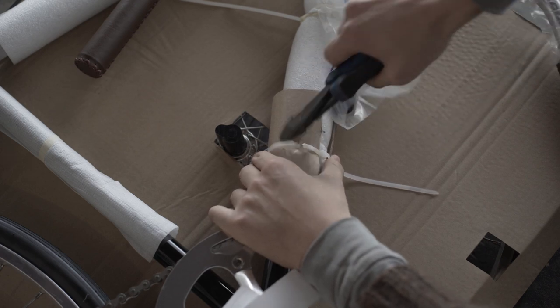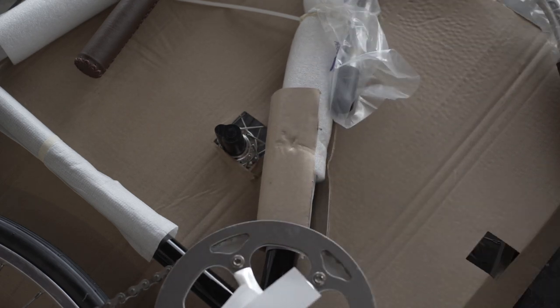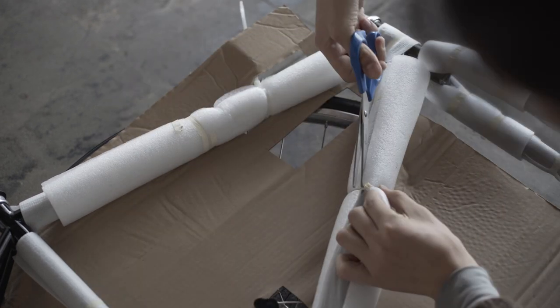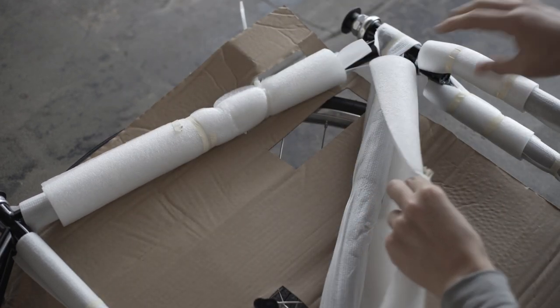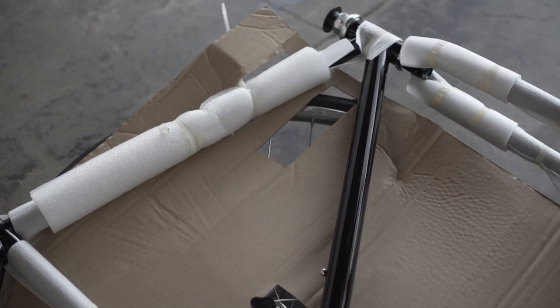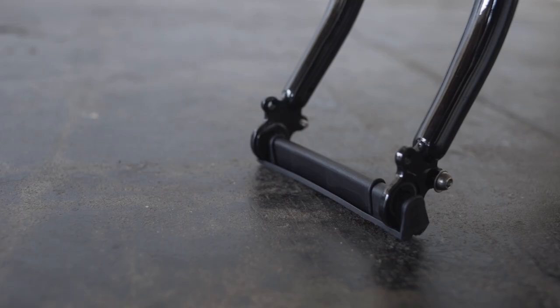Clip the zip ties to remove the packaging. Pay attention to avoid contact with the frame, or you could scratch the paint. If you are assembling your bike on a hard surface, we recommend not removing the protective covering from the fork until you are ready to insert the wheel.